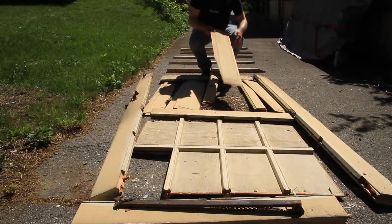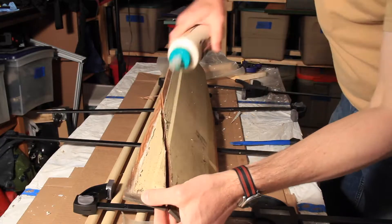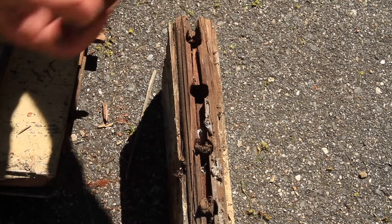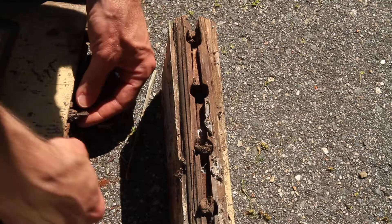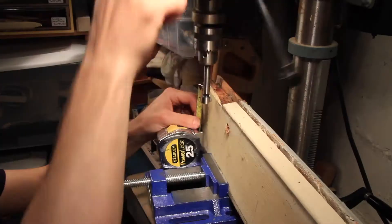There were a couple things that were split but it was very easy to glue back together — it wasn't a big deal at all. The whole thing was put together with these 5/8 inch dowels. I just had to drill out the holes to make them a little bigger so I could get 3/4 inch dowels in there and get to fresh wood.